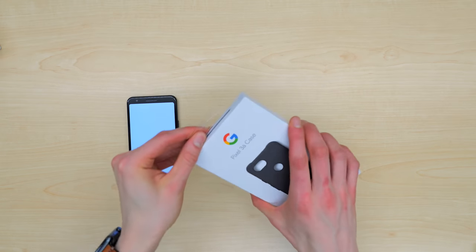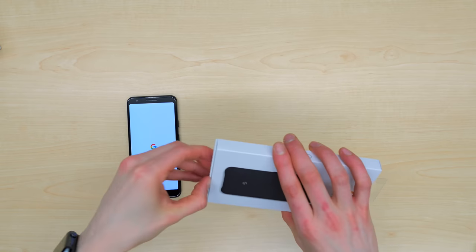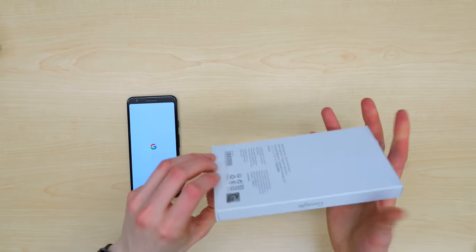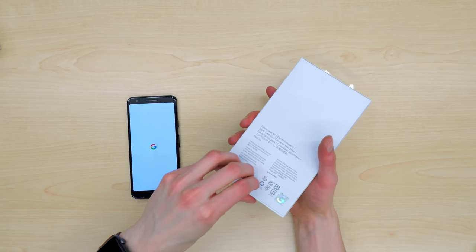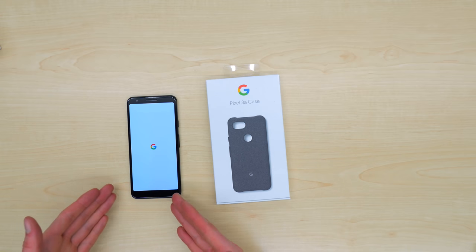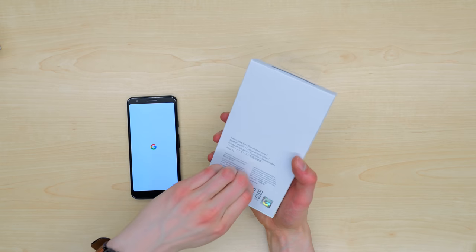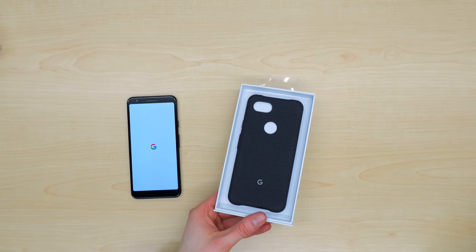This is a fabric case from Google. It looks like you actually open this one from the bottom — so if you get it, don't be a fool like me. Open it from the bottom. And there's the case. I'm peeling the sticker, and there we go — opening up your Pixel 3a case.